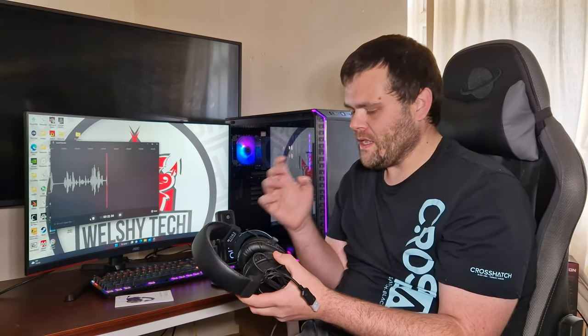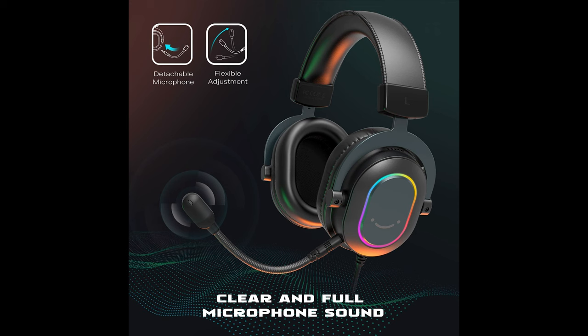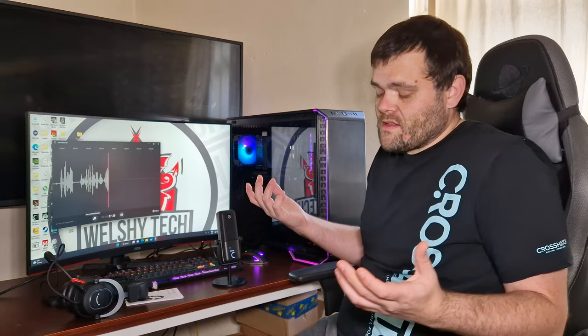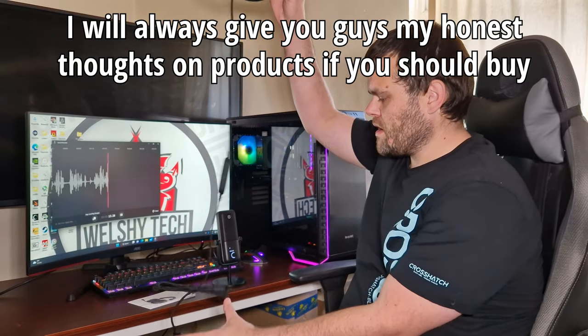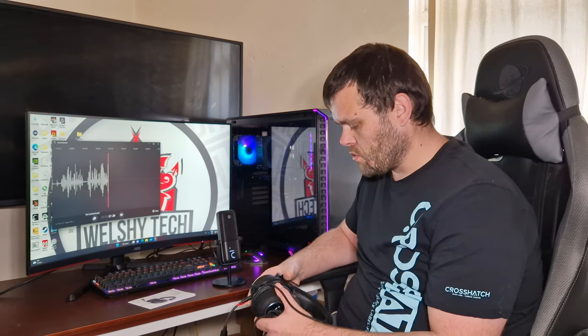We'll get into the microphone testing and come back to it. After listening to the mic, it sounds okay — it's basically like a budget mic. But honestly, if you're looking for a headset, I honestly don't like these.